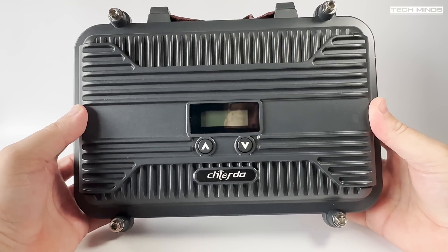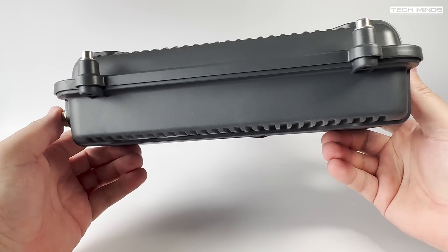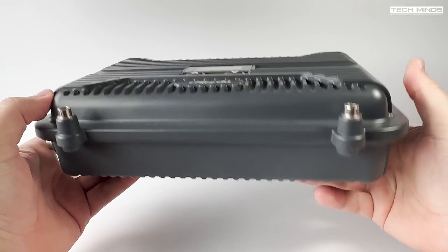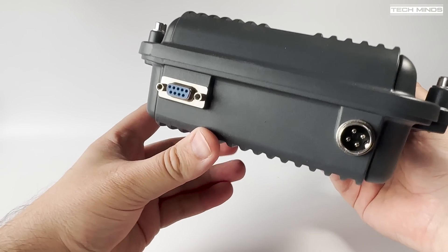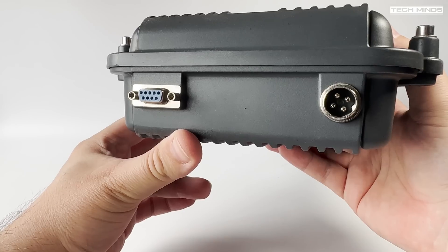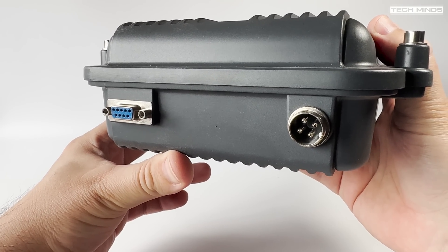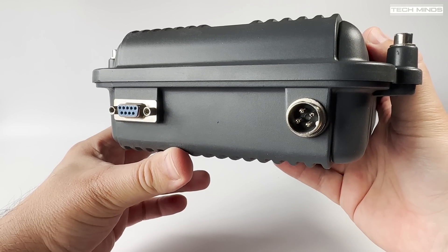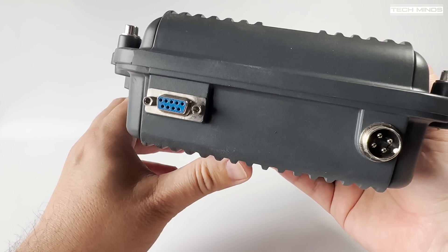I would have loved to test this repeater in a real-world setting — setting it up at a temporary high-point location and getting a couple of friends to see how far we could work through it. However, due to current licence laws in the UK, I would have had to apply for what is called a Notice of Variation (NOV), with the repeater vetted, a callsign assigned, and then licensed. This takes some time. If you're interested in seeing a video like this, let me know in the comments, and if there's enough interest I'll apply for an NOV.